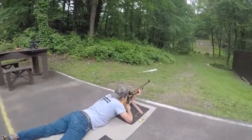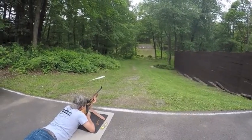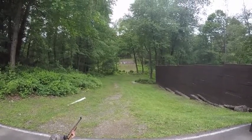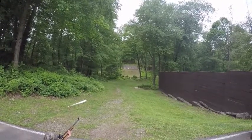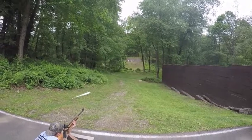Here we are in the 100-yard rifle range. We're shooting .22 caliber at 100 yards at NRA 50-yard slow-fire bullseye targets.